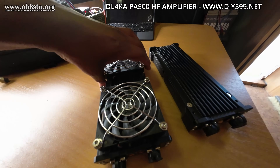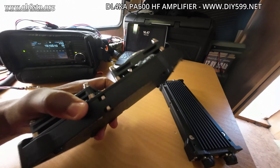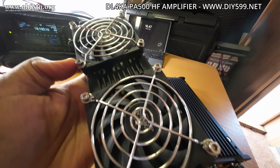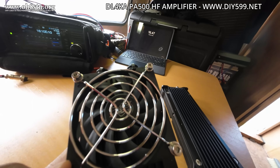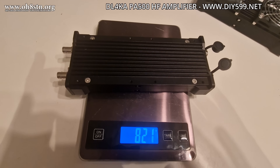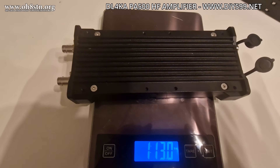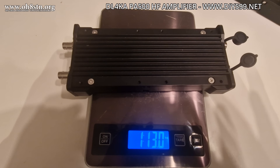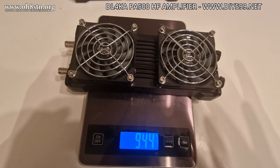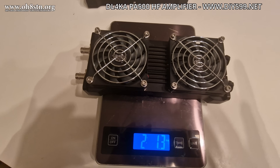When you pick up either of these amplifiers, they feel like a brick — a solid piece of aluminum that you couldn't break. This is the kind of robustness I'm talking about. We need equipment that will survive the backpack, survive the field, and be ready to operate regardless of conditions. The PA500 comes in at 821–822 grams, or 1 pound 13 ounces. The PA500 Expedition model comes in at 944 grams, or 2 pounds 1.3 ounces.